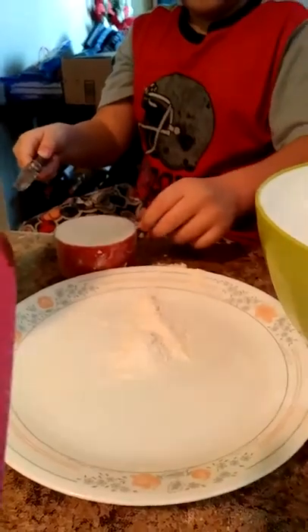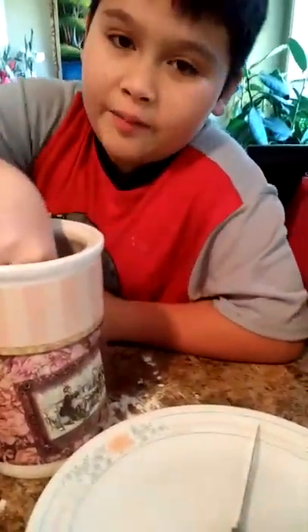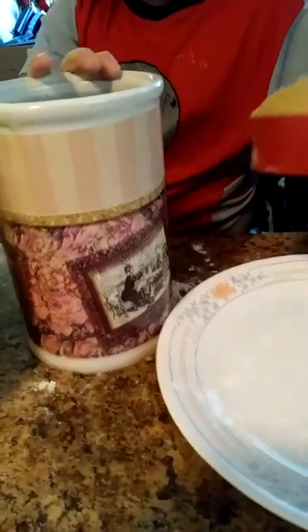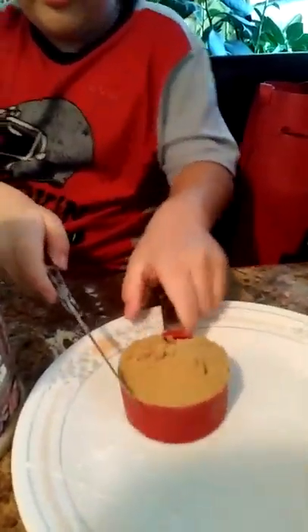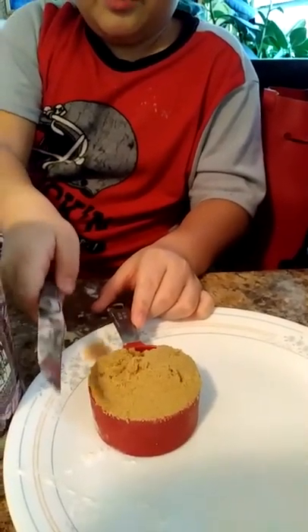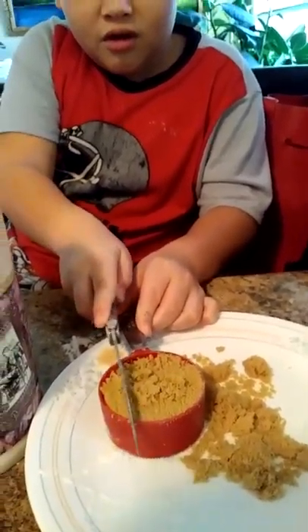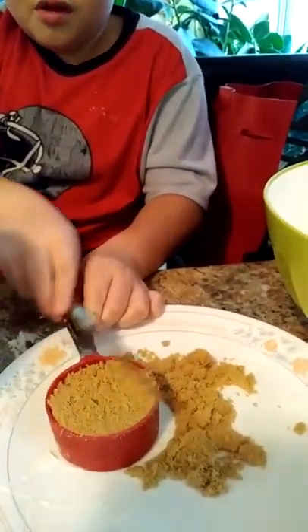Next thing we need to do is pour it into the bowl. Next thing we have to do is put brown sugar in one cup. Let me scoop one real quick, like this. If it's not leveled off, we have to level it off with a knife. Just push it down, and now we get to pour.